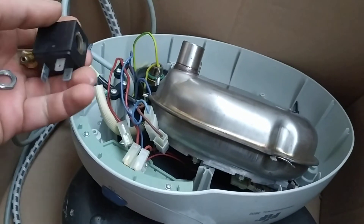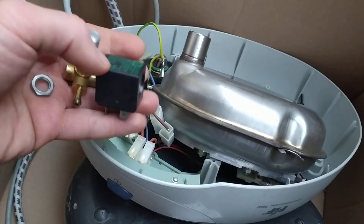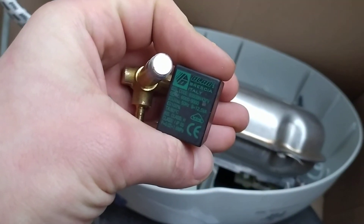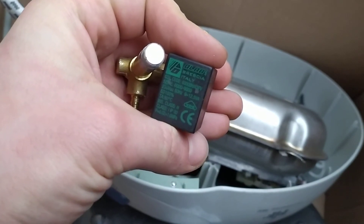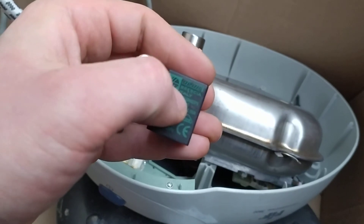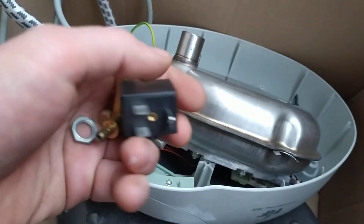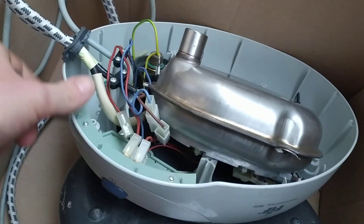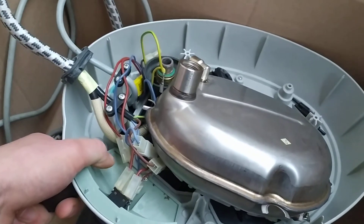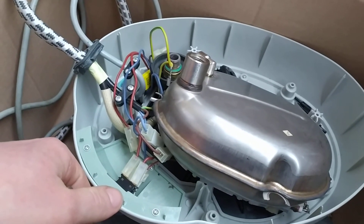I'm very sorry if you watched Part 1 and Part 2 and thought that was the problem. I'll put in the description below that I was not right. That's the coil — I bought exactly the same one, same brand, still made in Italy. For the assembly, just watch everything in reverse from Part 1 and Part 2.